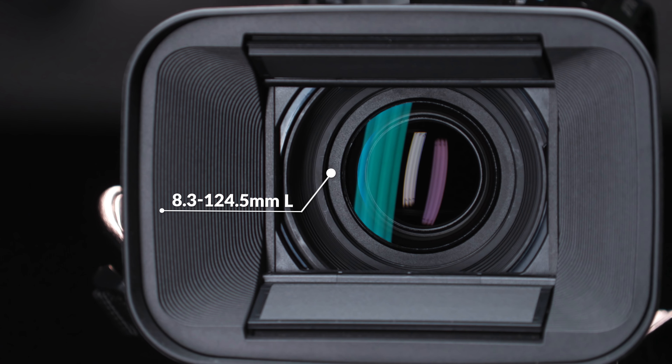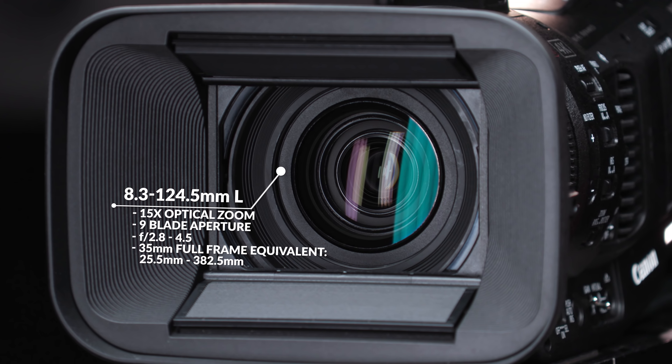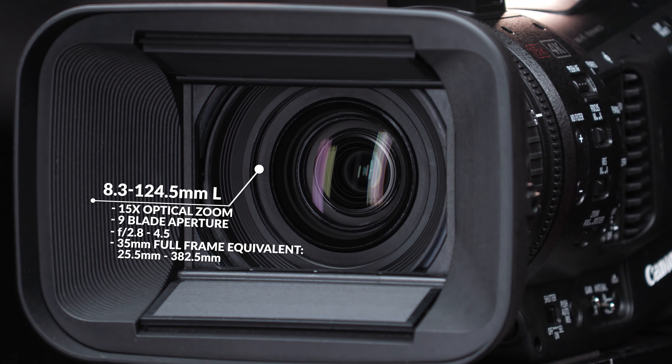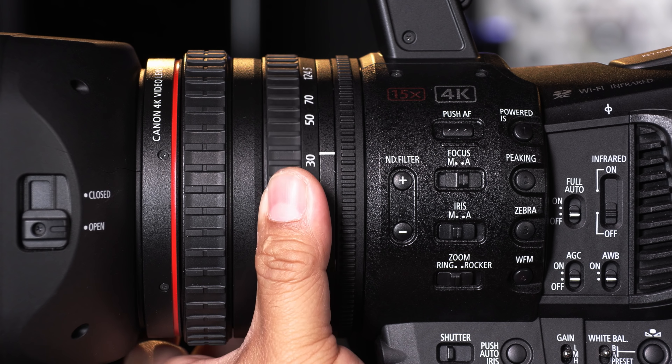The 15x 8.3–124.5mm L-Series lens has a smooth 9-blade aperture capable of opening up to f2.8. The finger grooves have been brought closer together, making focus, iris, and zoom less straining.